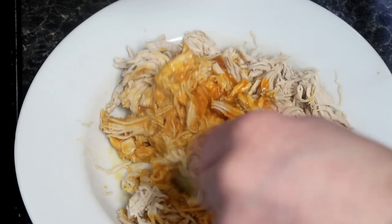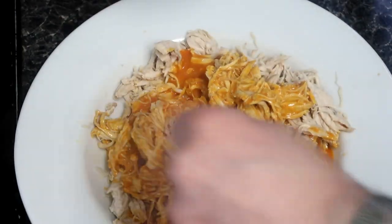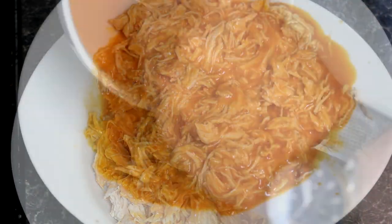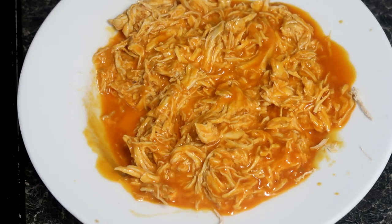Grab your cooked shredded chicken and place it in a mixing bowl. Shred the chicken and pour in that fiery, sweet, and delicious buffalo sauce, and give it a good mix through until every piece of shredded chicken is coated in that spicy goodness.